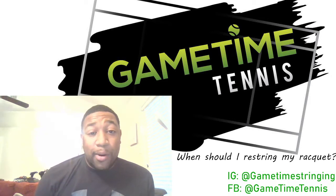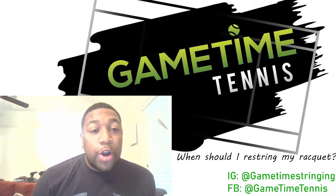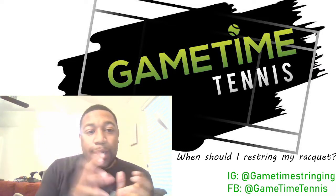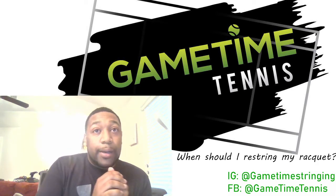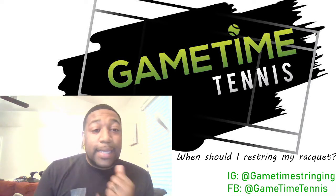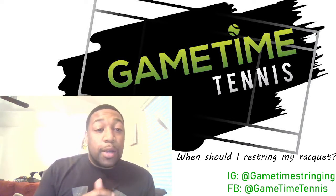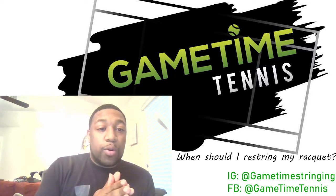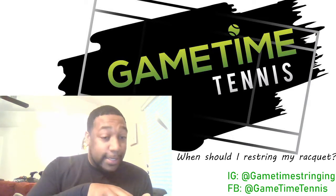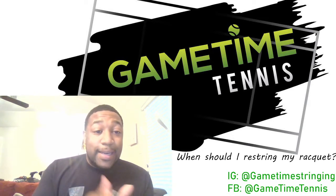Basically, you're hitting a ball and there is no effect at all. When I say no effect, it's like you could put the strings in yourself by hand and it wouldn't give any movement. It's not playing where the ball's going too deep or it's really controlled. It's just like a dead trampoline — the springs are gone. That's dead string.